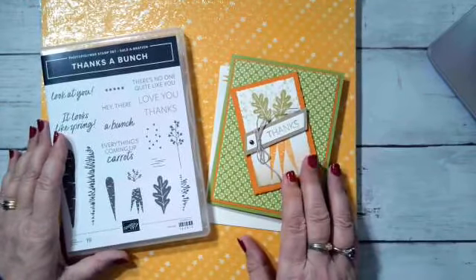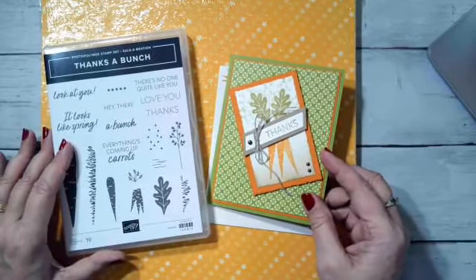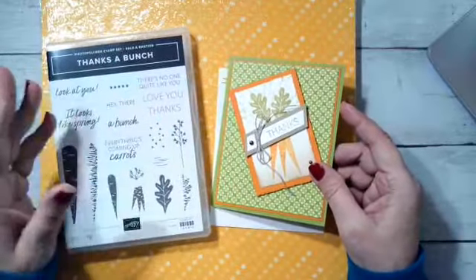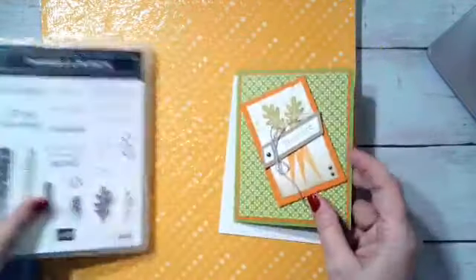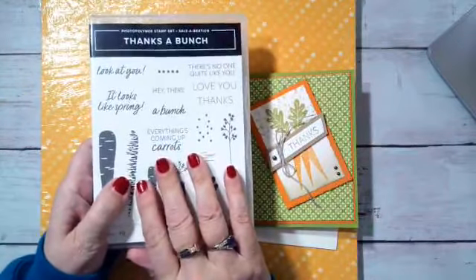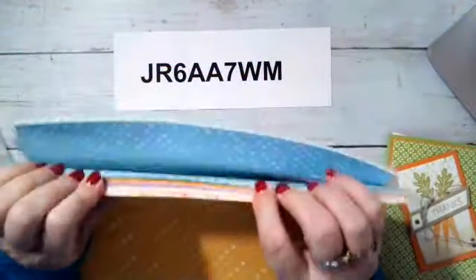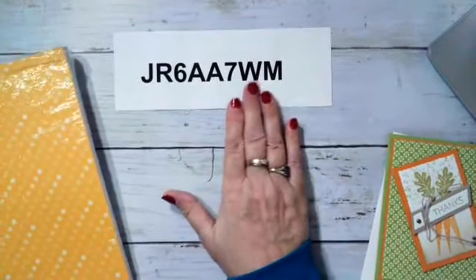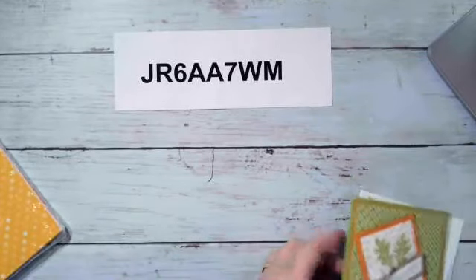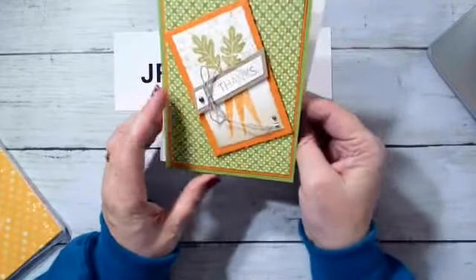I want to share some of that with you before I get on to my feature card. The last card I made this weekend — I just finished it about an hour ago — is going to be for some classes I have coming up this week. I have two different classes and it's going to be a cute easy card made with Sale-a-Bration products. I used the Thanks a Bunch stamp set, which is free with a $50 order, plus I used the Dandy Designs 12x12 designer series paper — 48 sheets of paper — that is free with a $100 order. Remember this month's host code is right here if you choose to order with me. I made this adorable thank you card; I went on Pinterest for some inspiration and then took it from there.